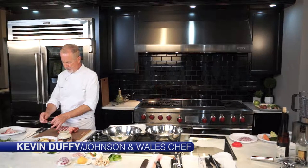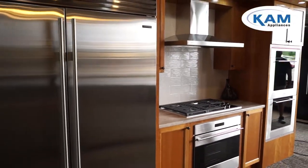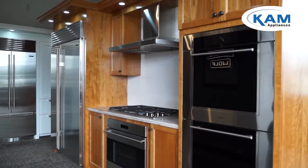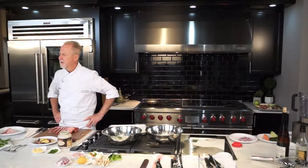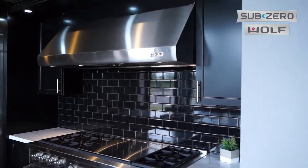Hello, my name is Kevin Duffy. I'm a chef at Johnston Willis University. I'm here with Kev Appliance Showroom in Hyannis, Cape Cod, and we're going to be working doing some nice cooking items on this beautiful Wolf Sub-Zero appliance.